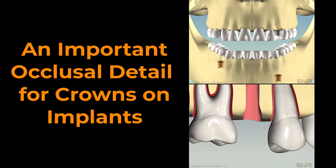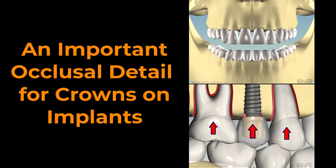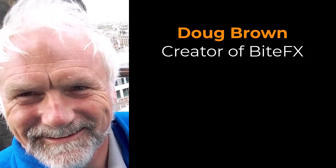An important occlusal detail for crowns on implants. Why is it important to pay close attention to how crowns placed on dental implants occlude? This is Doug Brown, creator of BiteFX.